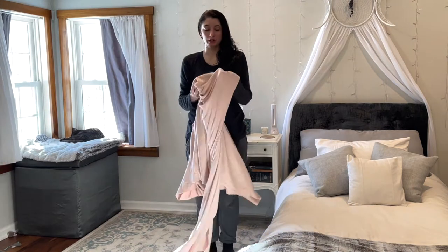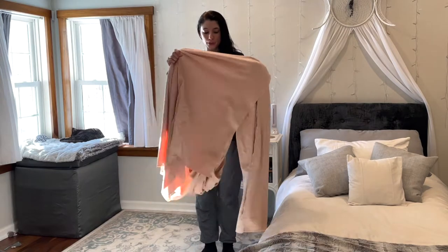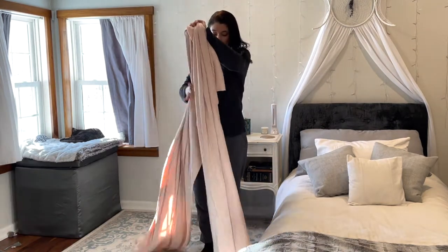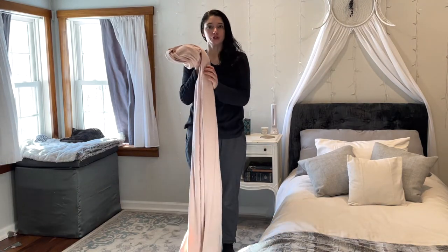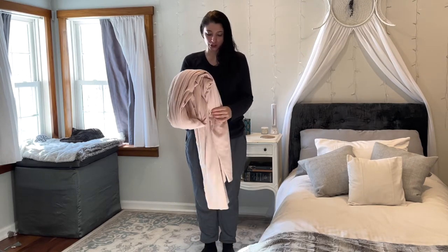It's stretch knit, it's ribbed, it's soft on one side, and it's a really pretty shade of pink. I really like it. And there's a lot here, so I think this just might be perfect for making a matching loungewear set. I'm kind of excited to try it.